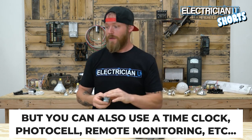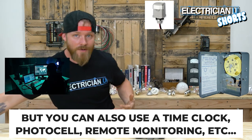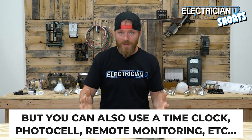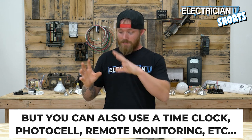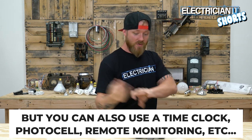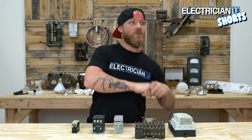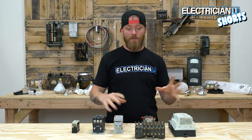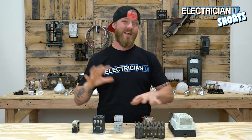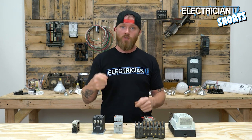But you don't have to do that. You could have a time clock set up, a photo cell, or some kind of remote monitoring. There are even setups using ethernet where a signal is sent through ethernet to a relay, that relay controls the contactor, and that turns all the parking lot lights on, the signage, and everything. It's a much more dynamic kind of switch that doesn't necessarily need manual input.